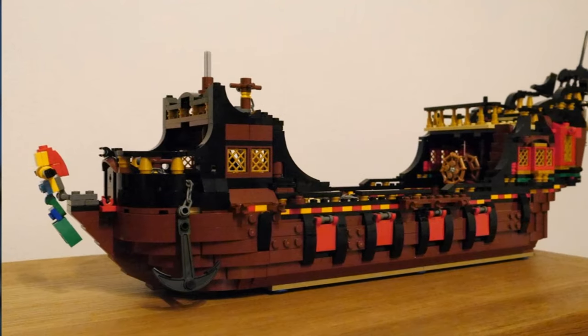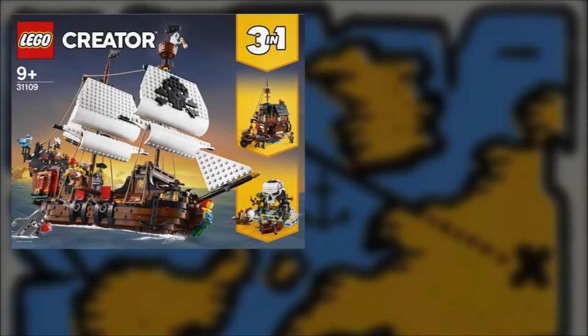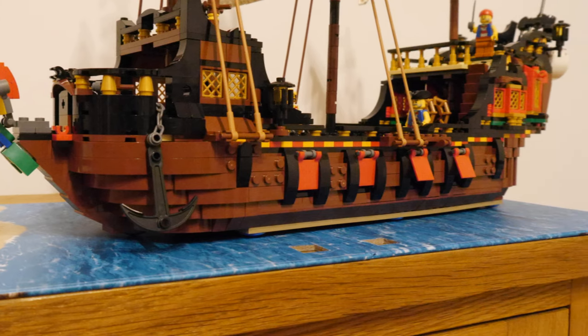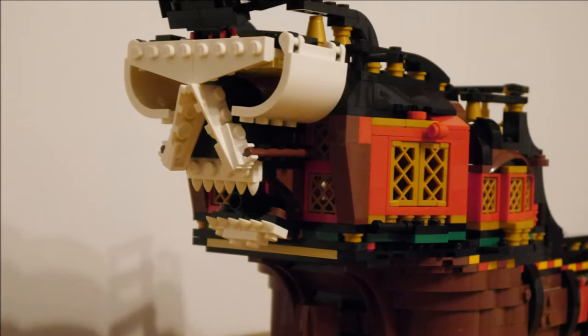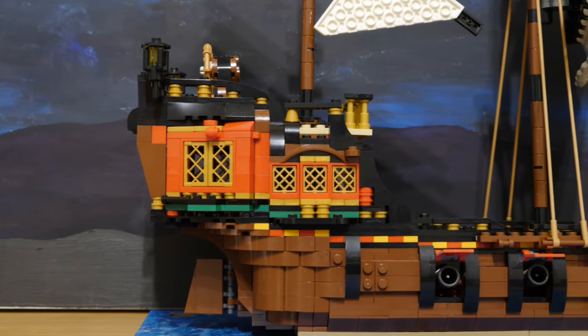I recently reviewed this epic pirate ship MOC, the Avenging Mermaid, made out of not one but two creator pirate ships. As you can see, it really is a fantastic build, but what if I made some alterations to make it less for pirates and more for Imperial sailors? I started by removing the skull and cannon, and shortened the stern of the ship with the remaining creator ship pieces.